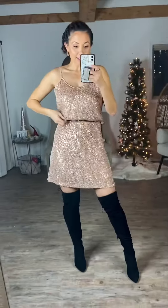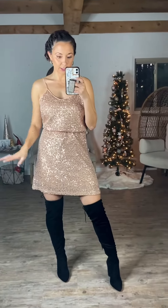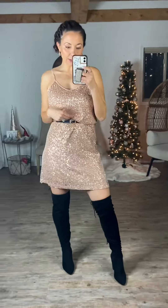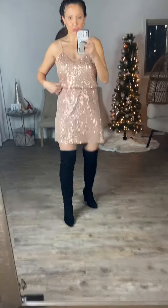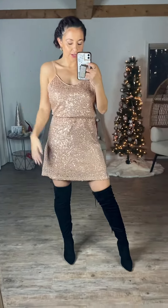I belted it because I think that's a cute option, especially if you want it to be a little bit like a shorter, mini style dress — you just put a belt right there. You can either show the belt and wear it with some black boots, or you could pull it over and give it more of that two-piece set look or more of that empire waist look, which I think is a really good option.